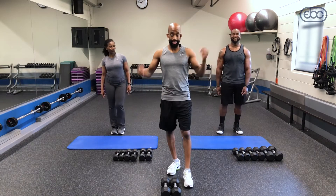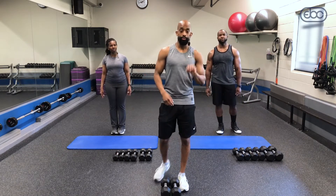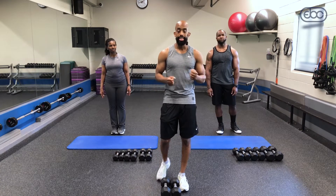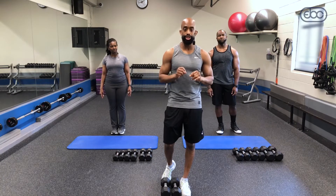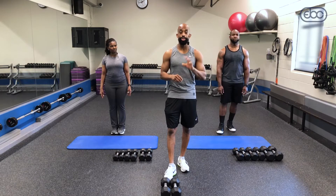Great job on that two-minute challenge! Shake those arms out, but we're moving on to our strength superset. We've got dumbbell clean and press for 40 seconds and bicep pulses for 20 seconds. Between each, you'll have an eight-second transition. We're doing three rounds with about a 25-second recovery.